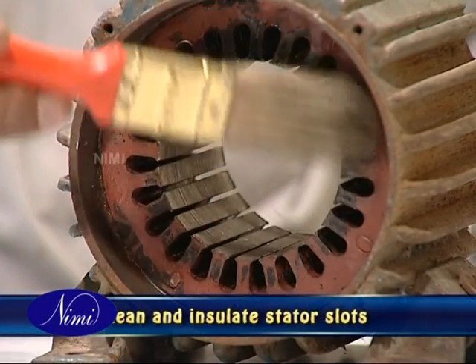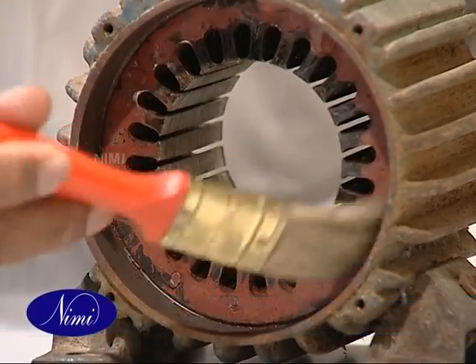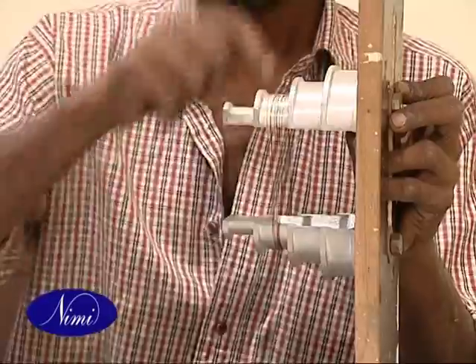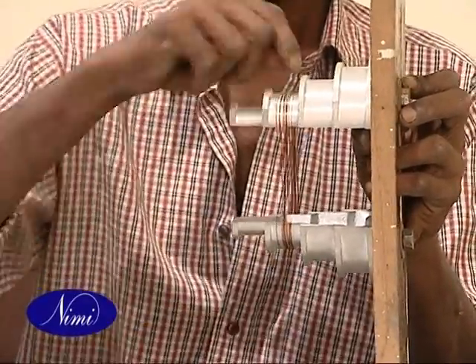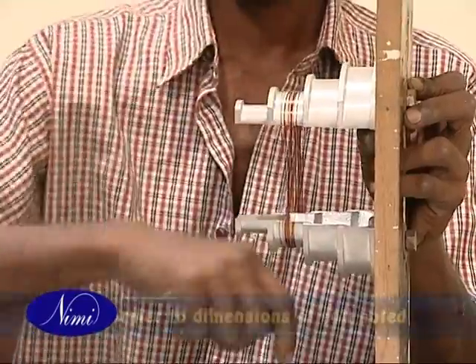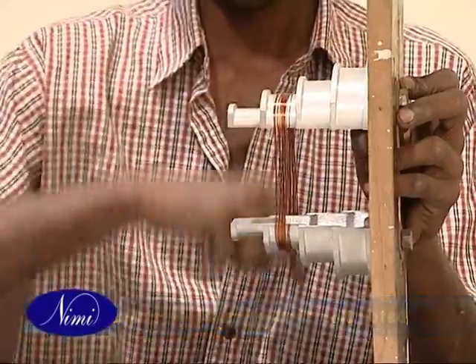Clean the stator slots and insulate them as explained in the previous exercises. The fabrication of the former for this purpose and winding the coils has already been explained. Set the adjustable former to the dimensions of the coil collected in the data table.